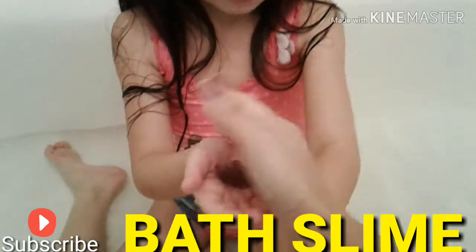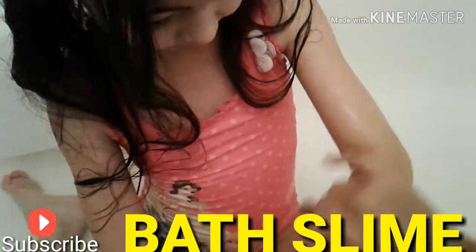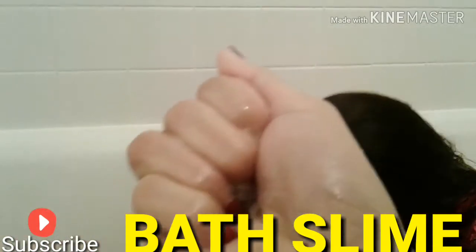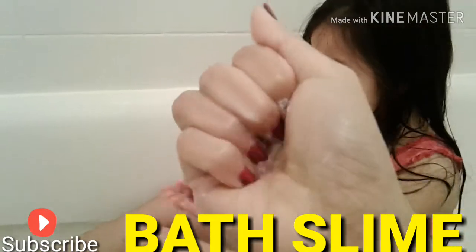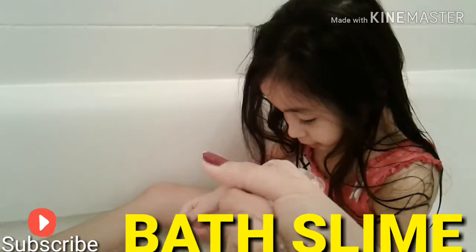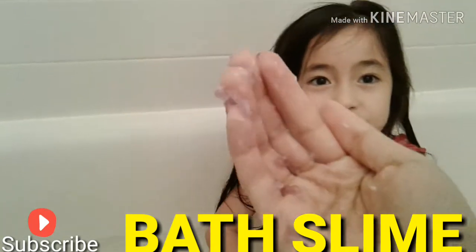And then you just lather it — oh wow, that's cool! Oh my god, okay, so it's like a soap. It's foamy, it builds a foamy lather. And it also smells so good. It smells like grapes, yeah, it smells like grape juice.